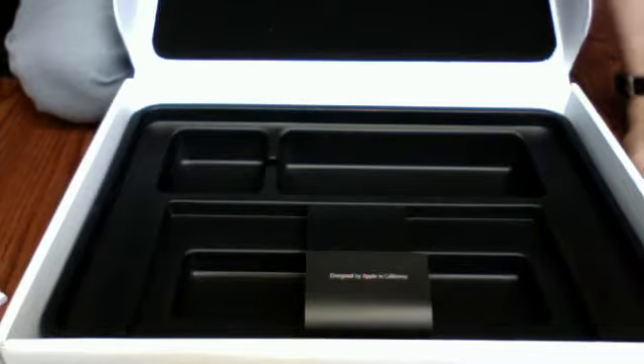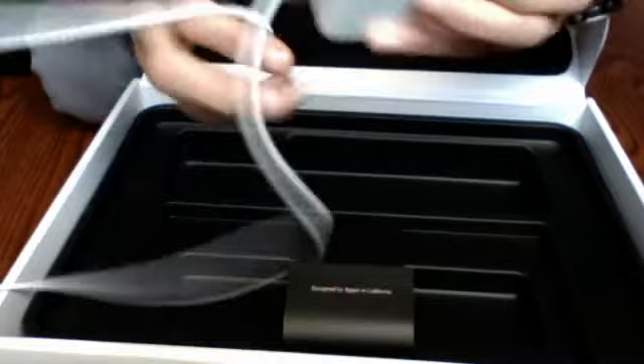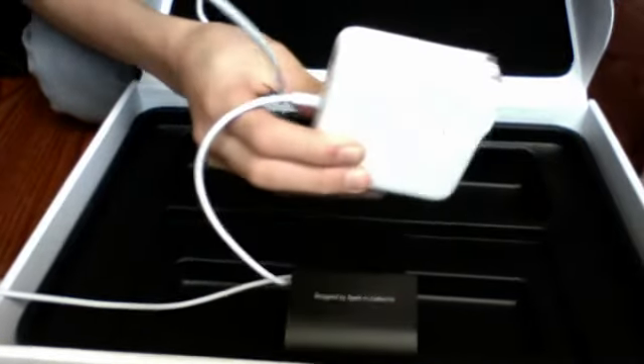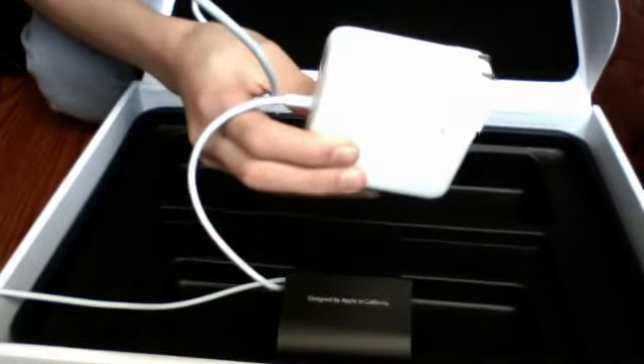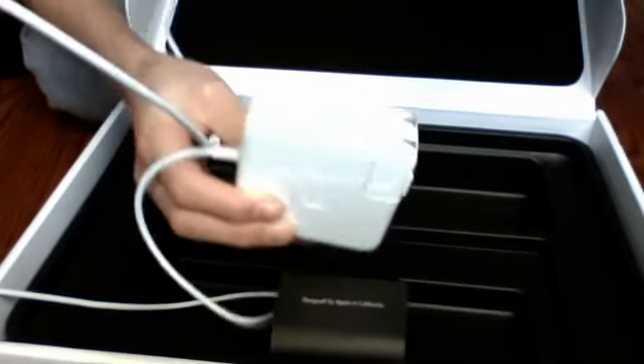Then you're going to have the power cable, which is really pretty cool because when you plug it in, it's magnetic. So let's say you trip over the cord, it won't drag the computer with it.